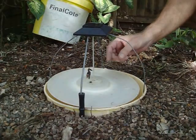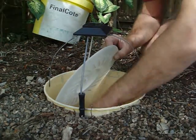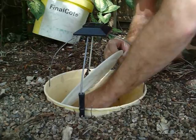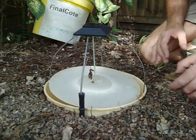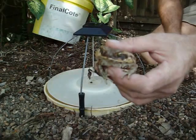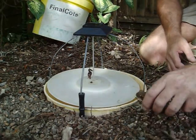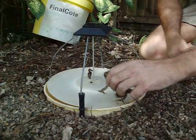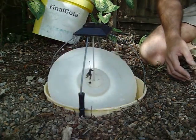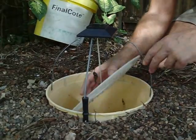The light attracts them. Here we've got a couple of toads we caught last night — a Queensland cane toad, originally from South America. They just come along, chasing the worm, and fall in. They can't climb out of here.